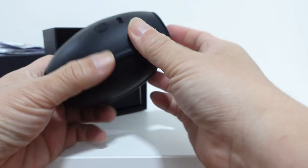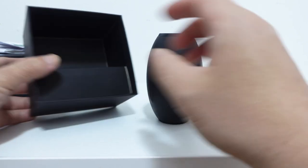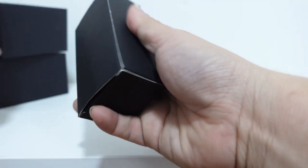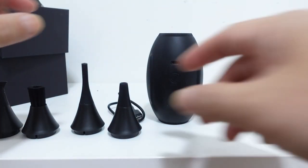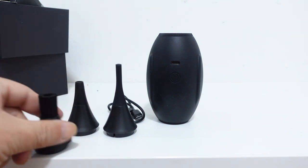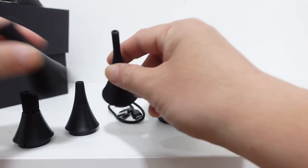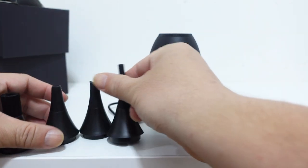So this is the blower itself. You can see you have minimal buttons — your power button, USB port, and that's it. And these are the accessories that you get. You have four types of accessories from this blower: you have a brush and three different sizes and shapes.